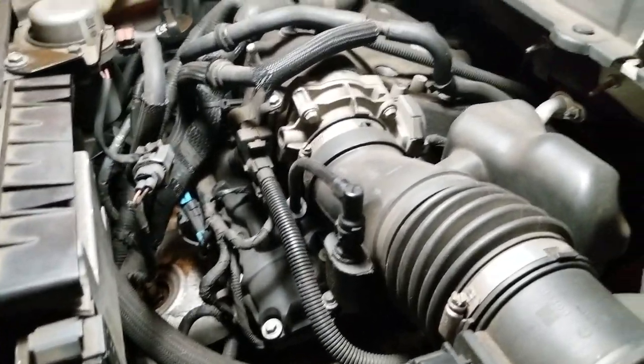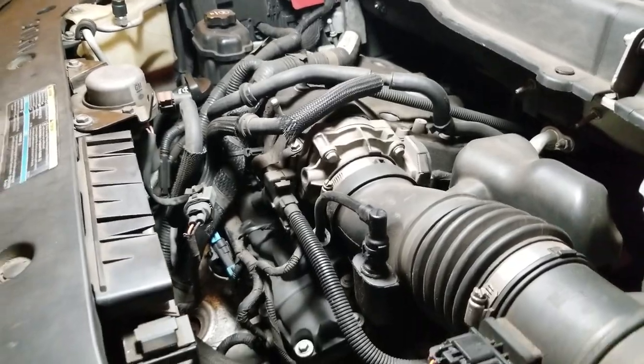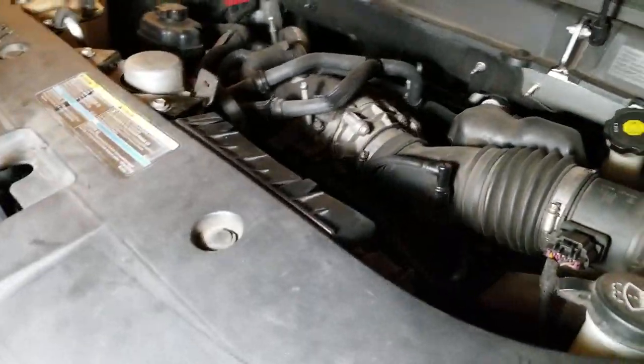Hopefully it'll last another 100,000 miles or so. I probably won't have the car that long, but let's go underneath and see what we did and go over what you'll need for installation.